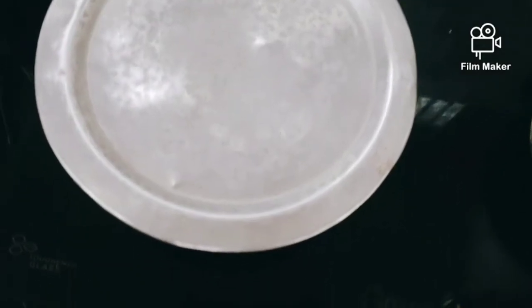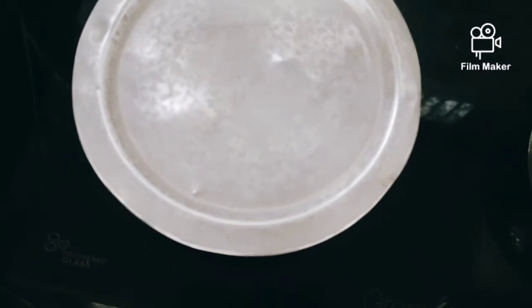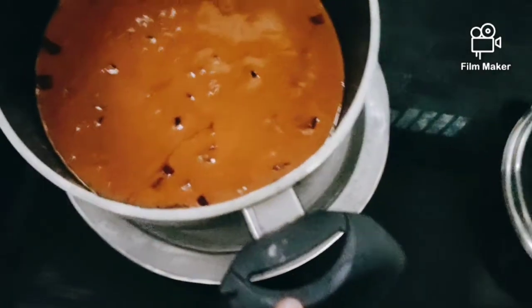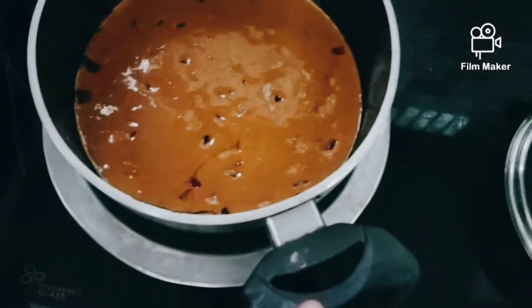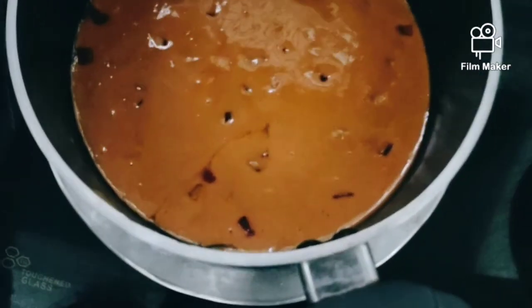I will add a spoon of the batter. And I will cook it on a low flame.